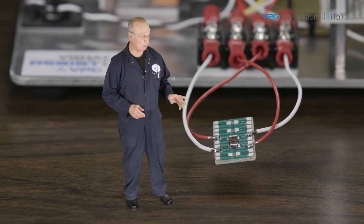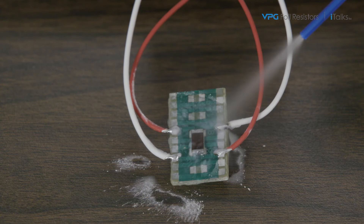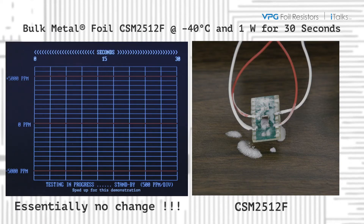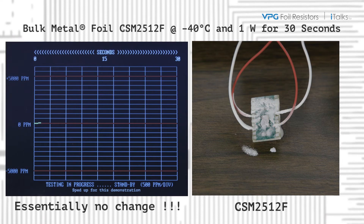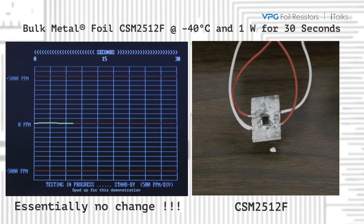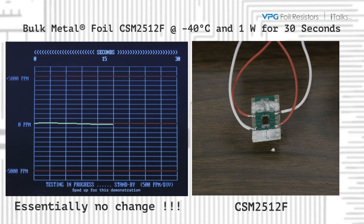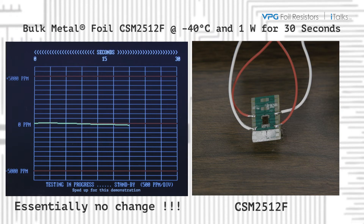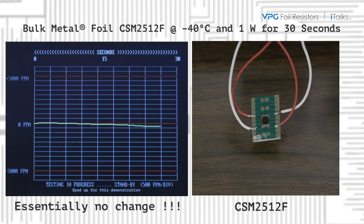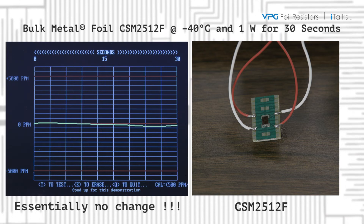Now the same test using the bulk metal foil unit. Essentially zero change. Extremely stable. Because of its very low TCR, PCR, and robust construction, the bulk metal foil unit is ideal for any application that requires accurate, critical current-sense measurements, regardless of its operating environment.